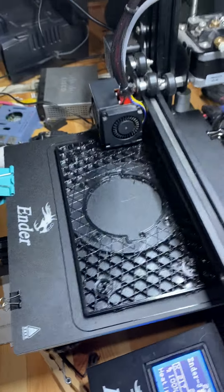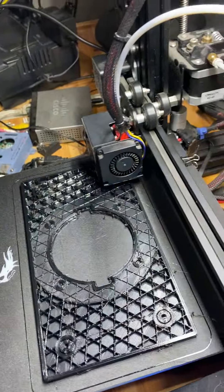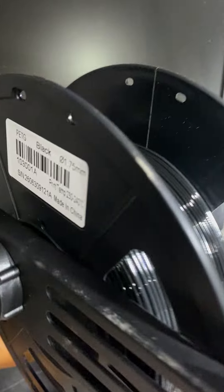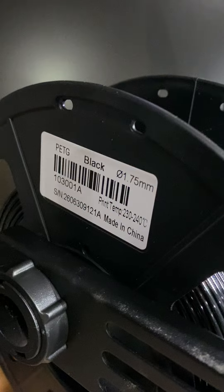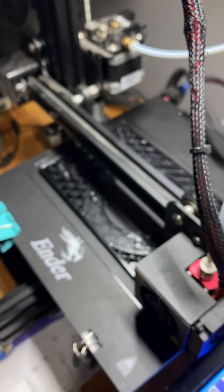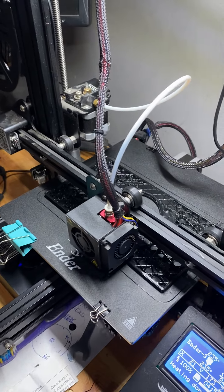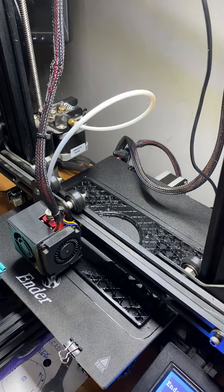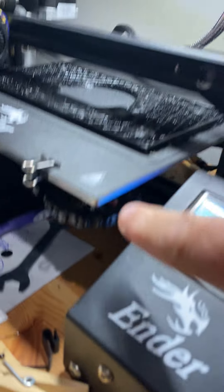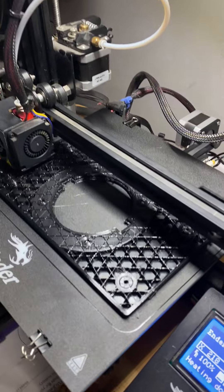I want to make a short video on what it took to get PETG to print on my Ender 3. The Ender 3 I have is stock — the only thing I've ever upgraded on this printer was the springs. That's it, never touched anything else.